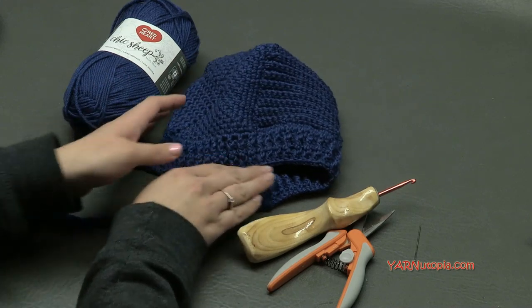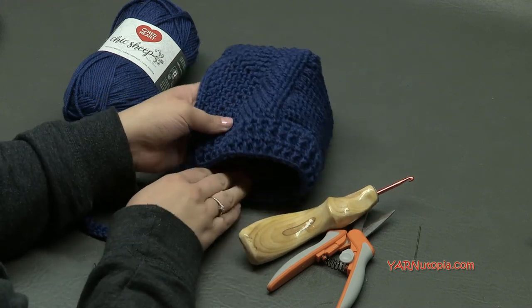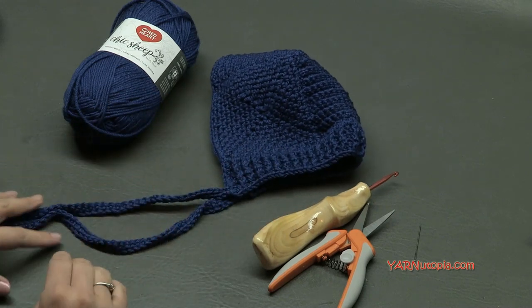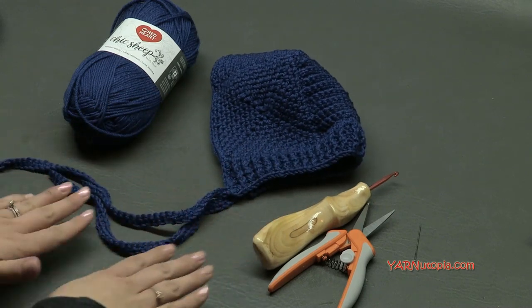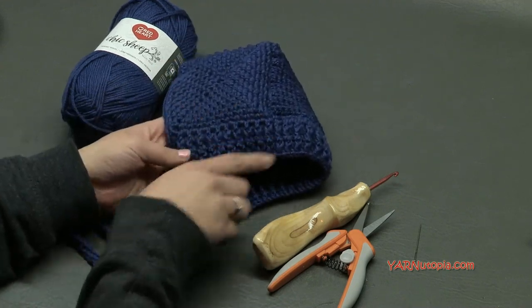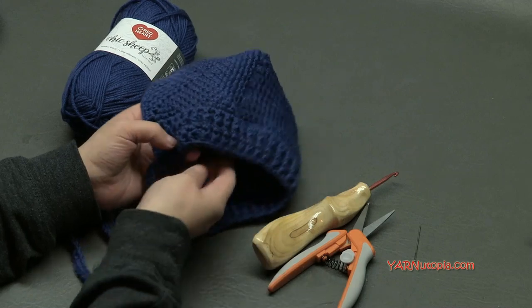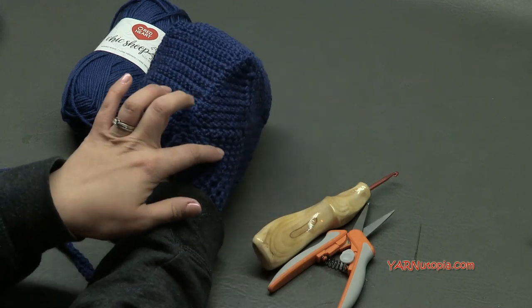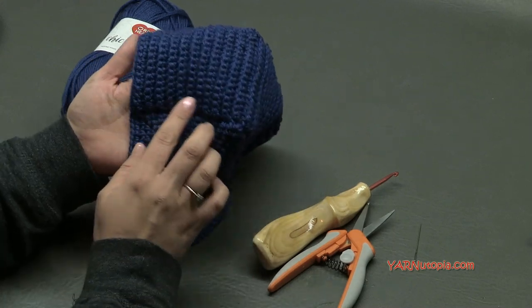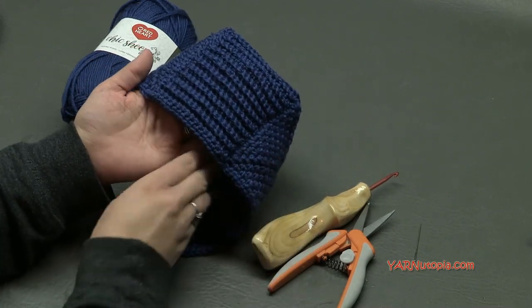This is actually going to fit my son who is eight months old at the time we are filming this tutorial, so it'll probably fit between a six to twelve month old baby. Throughout this tutorial I share how to measure certain parts to make them bigger, but I do not have stitch counts to make the sizing larger.